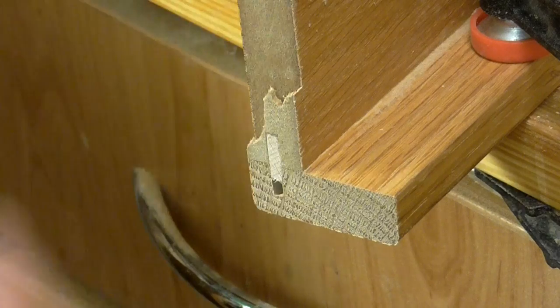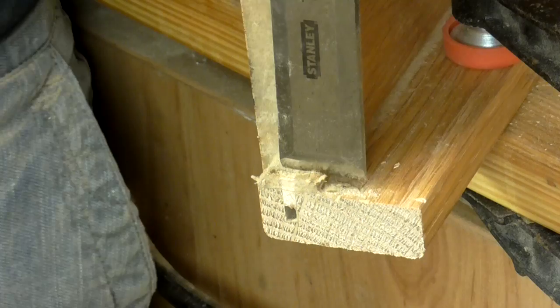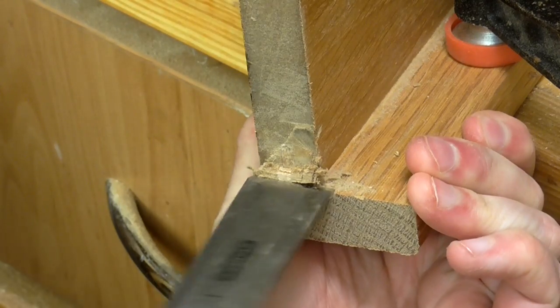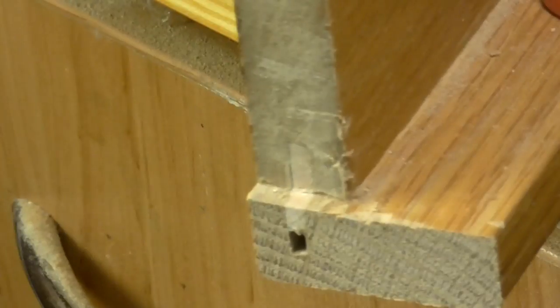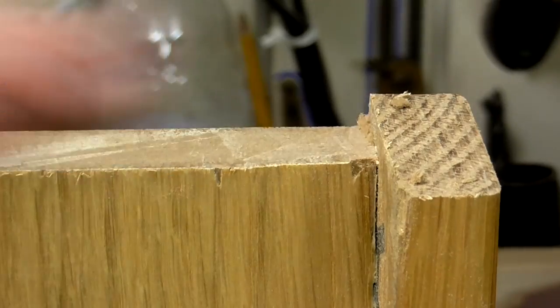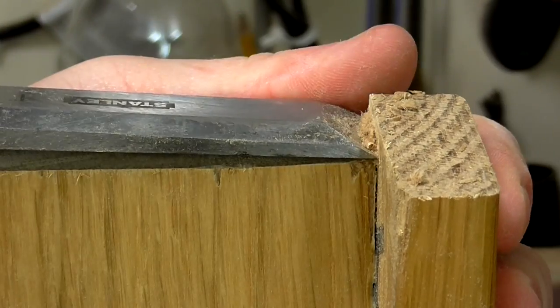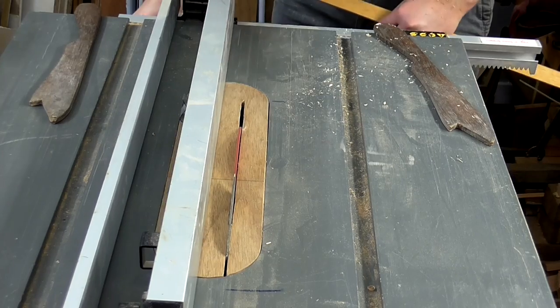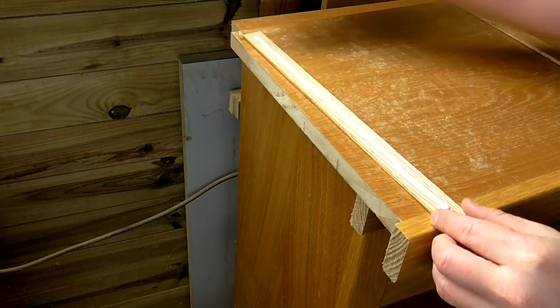Now I just need to clean up this edge. I've got the work piece clamped to the table and I'll use a chisel to take off the excess material. I cut the three millimetre thick trim pieces on the table saw out of some off cuts, then used wood glue and tape to attach them to the sides.